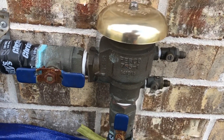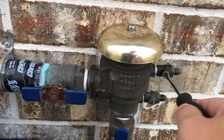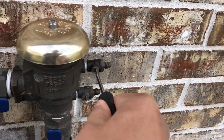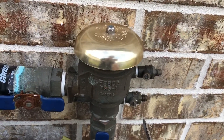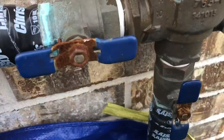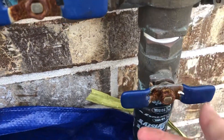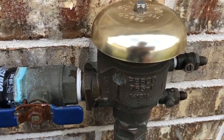Right now it's in the on position. If I turn this sideways you can see it shoots out water — and so does this one right here. Both have to be bled. Now I'm going to turn off the water supply by turning this valve vertically. There's a stopper here so you can't turn it further — this stops the water supply.